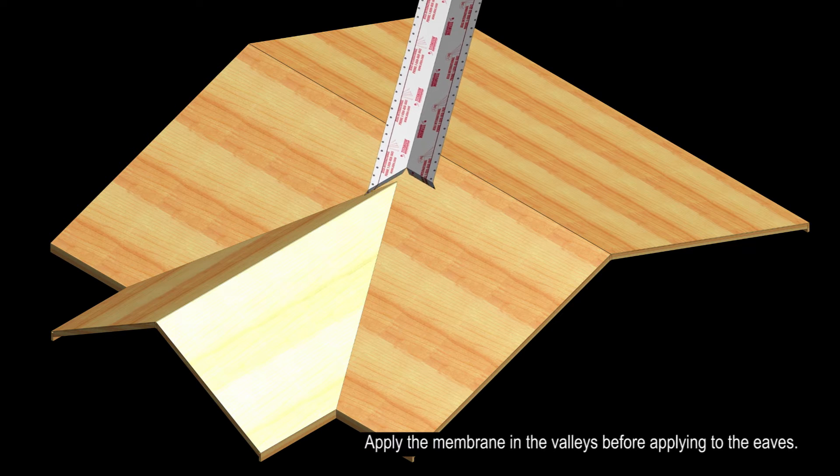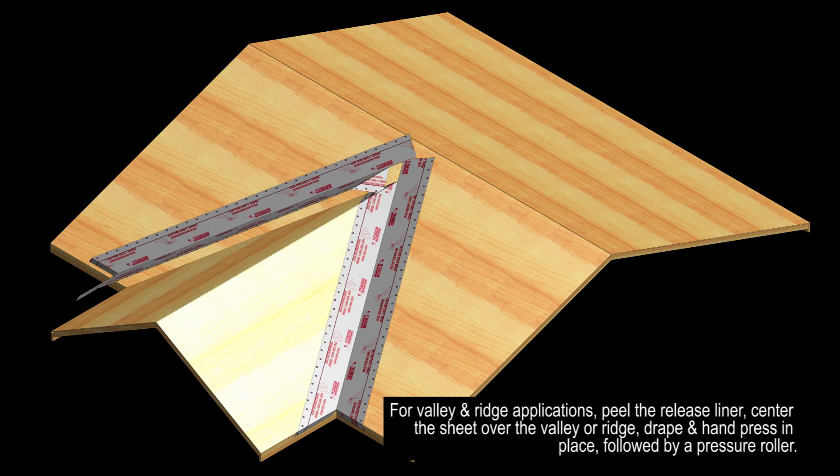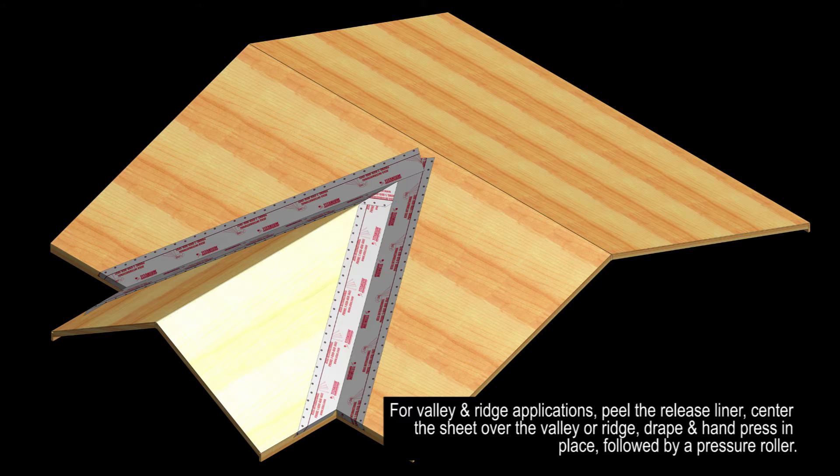Apply the membrane in the valleys before applying to the eaves. For valleys and ridge applications, peel the release liner, center the sheet over the valley or ridge, and drape and hand press in place followed by a pressure roller.